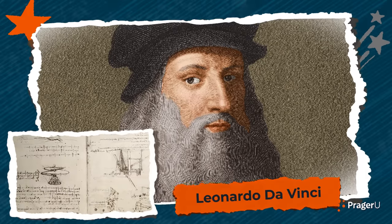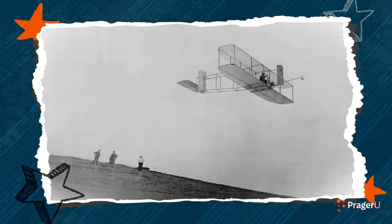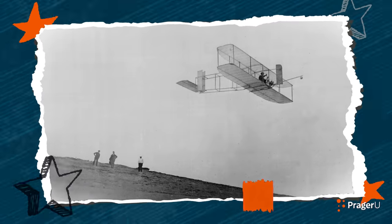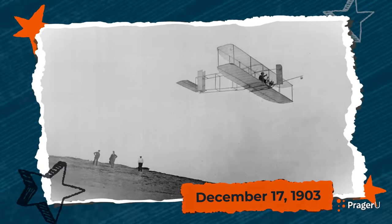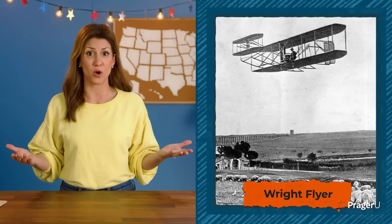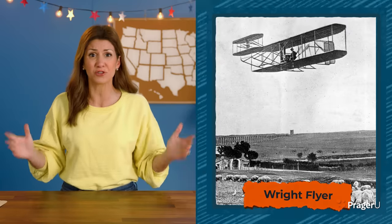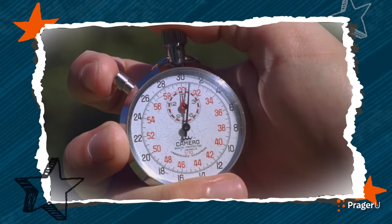Throughout history, people dreamed of flying. In the 1500s, the artist and inventor Leonardo da Vinci studied birds to figure out how they were able to fly. Hundreds of years later, the first powered flight in the world took place on December 17, 1903, in Kitty Hawk, North Carolina. A man named Orville Wright designed an airplane with his brother Wilbur. The plane was known as the Wright Flyer and soared 120 feet through the air for 12 whole seconds.